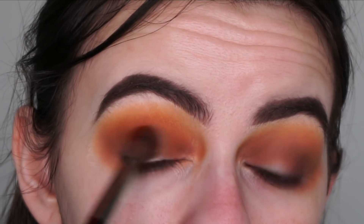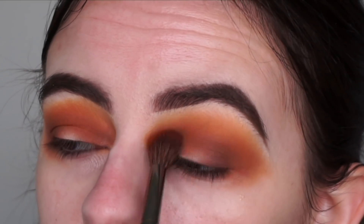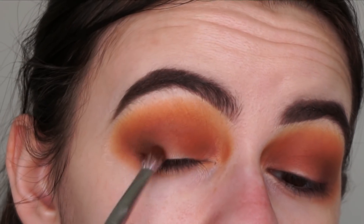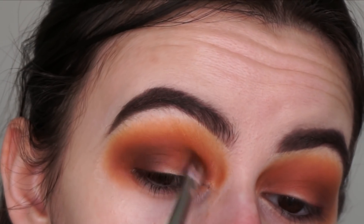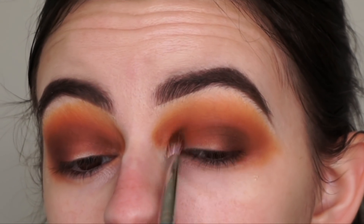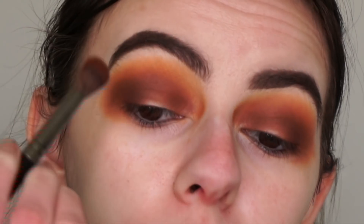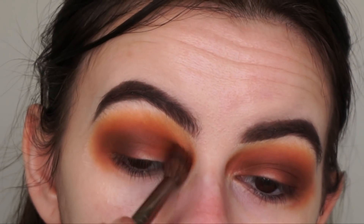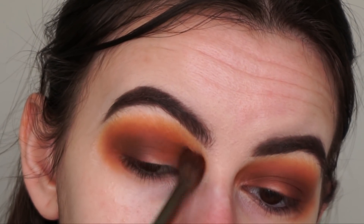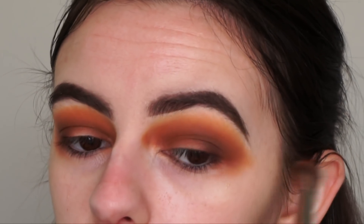Going back in with the burnt orange crease shade Boss Lady and reapplying that into my crease. Then going back in with the M456 brush and Bebop to reapply to the outer corner and crease to bring back depth and darkness. Then blending all the shades together with the crease brush, and using residual yellow from the brush in the other area.